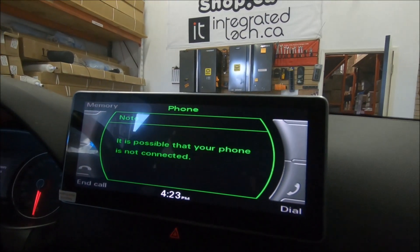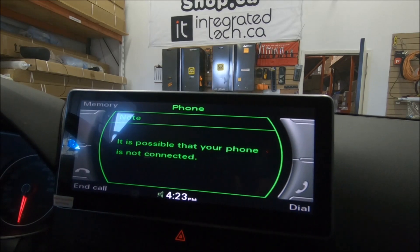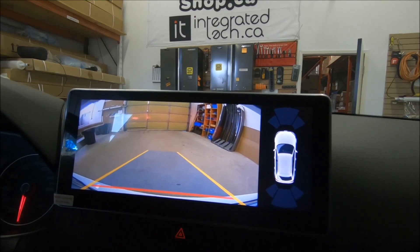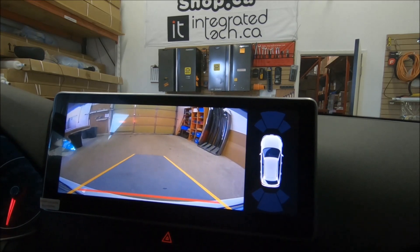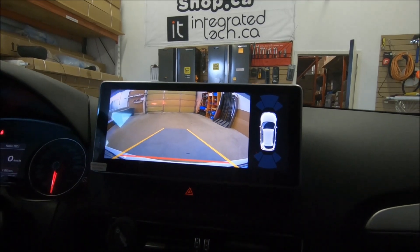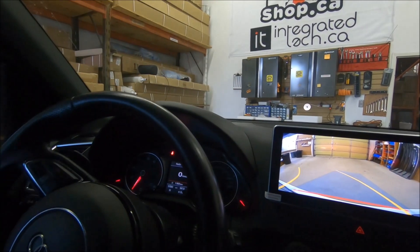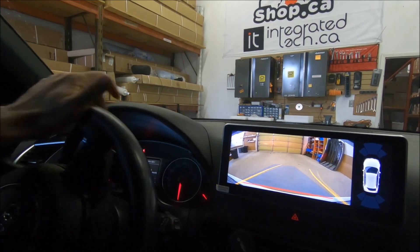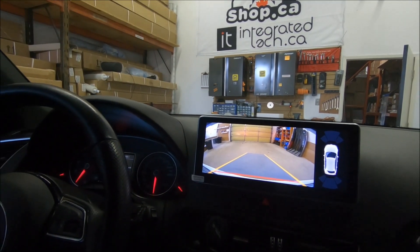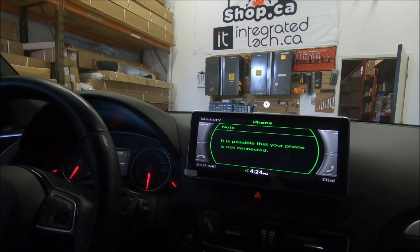I want to show you the reverse camera, which is the most important safety feature that many of these Audis are unfortunately missing. By going into reverse, it switches to the backup camera. It comes with dynamic parking guidelines and PDC. If the car has factory backup or front sensors, it retains them. By turning the steering wheel, the dynamic parking guideline adjusts to give you the right direction, and you can see the edge of the bumper perfectly.